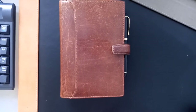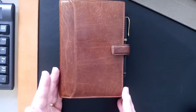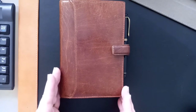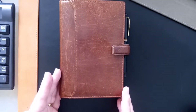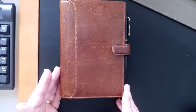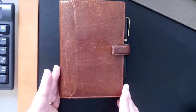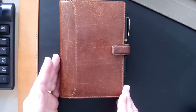Today I wanted to talk about the Filofax Lockwood Personal. This is the closest I've found to a perfectly designed organizer. I've been using this one for three years now. Many people in the community know that we have a tendency as Filofax users to switch constantly between sizes and designs. This one I think has been designed so well I find it very difficult to criticize.